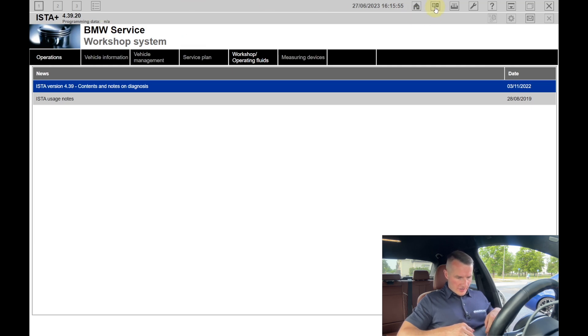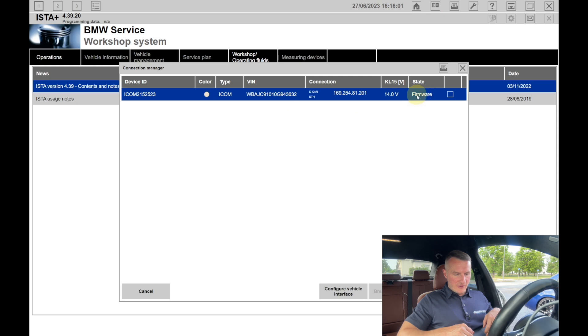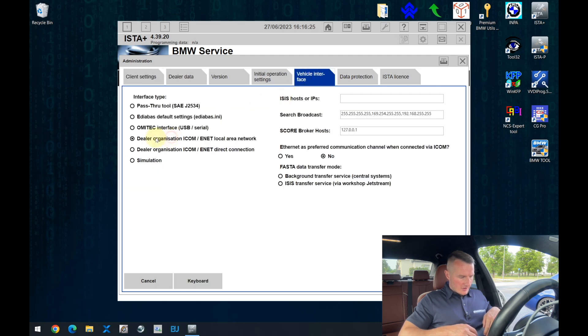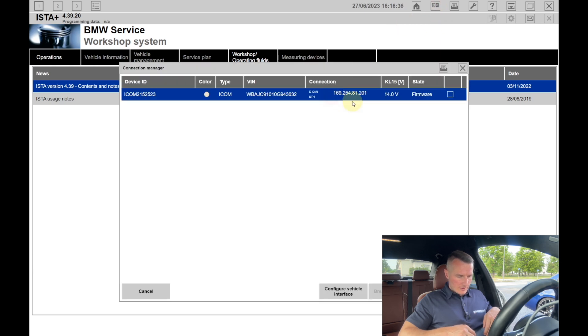In ISTA, go to Connection Manager. Over here, you can see the state — the firmware is written there. It means that we have installed some software to the computer, but now it needs to be deployed into the iCom itself. Also, if you don't see your iCom in there, in the settings, make sure that the vehicle interface is set to that kind of option — if it's not, please do that. But let's continue to the software update itself.